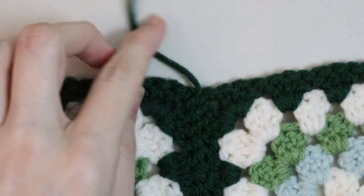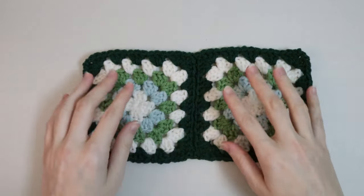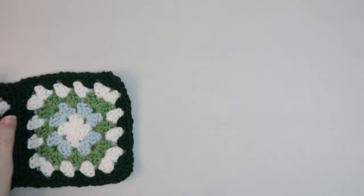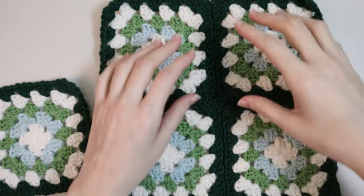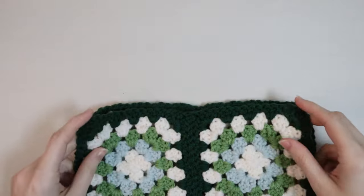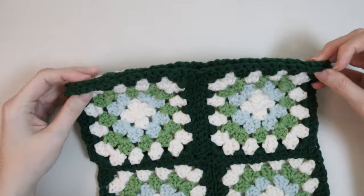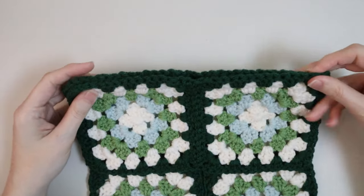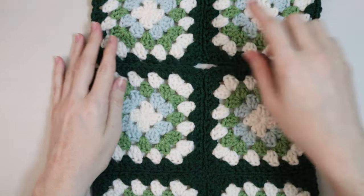Now you should have two granny squares attached together in the middle. Do this for all your granny squares — sets of two — so you'll have three sets of two. Then attach the sets of two together using the same whip stitch process. Make sure right sides face together, attach with the whip stitch all the way across. When you get into the middle it can get a little tricky but as long as it's lined up that's all that matters. Attach all your sets together so you have them all connected in one long piece with six granny squares.